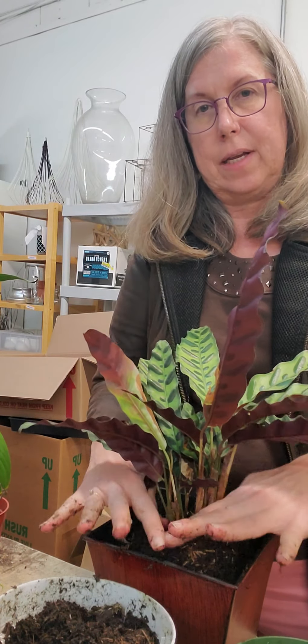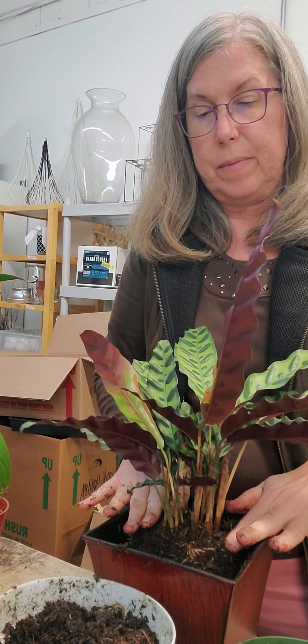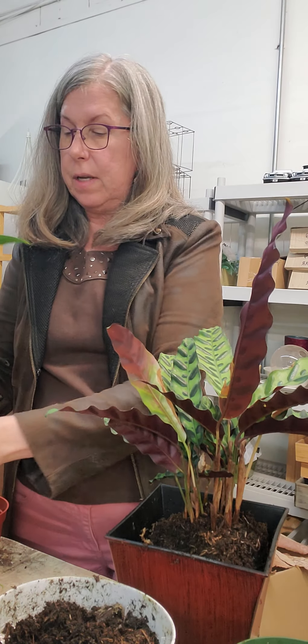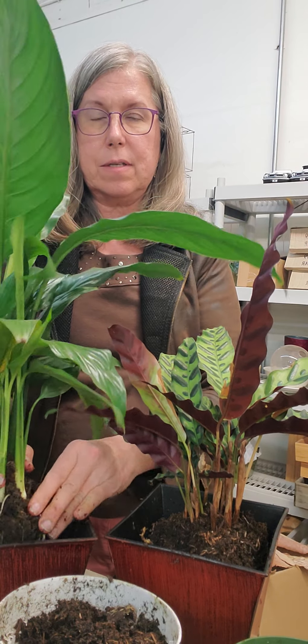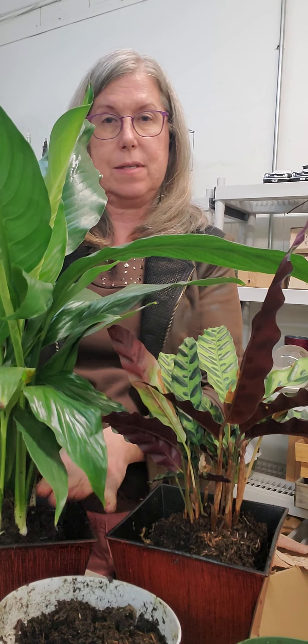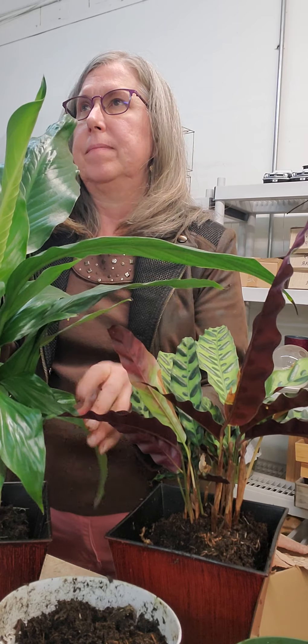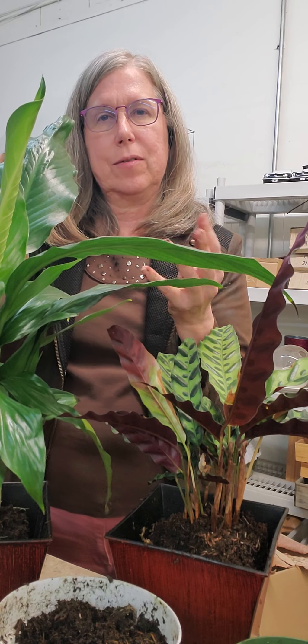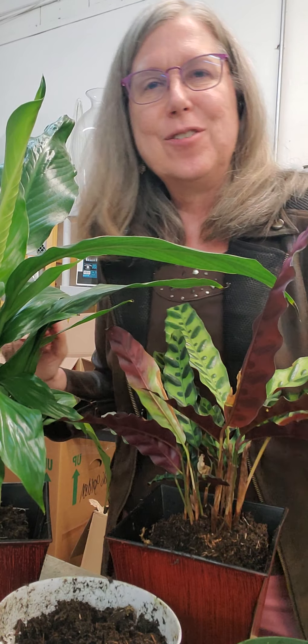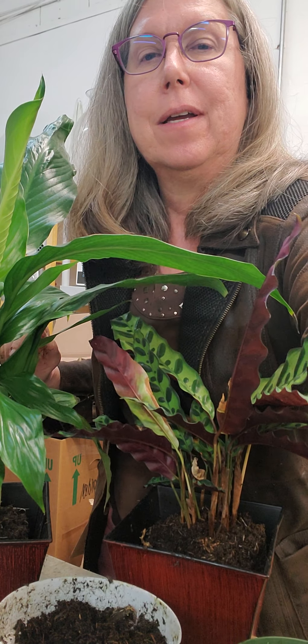Then we're going to fill around with soil, packing it in so that it's really firm. With this one, I'm going to pack it with dry soil — this one is just perfectly moist. So I'm going to use the top soil from before plus some extra soil that has long-release fertilizer, which is what we use. Enjoy your plants — those are just some ideas when you buy them, what to look for and how to repot them.